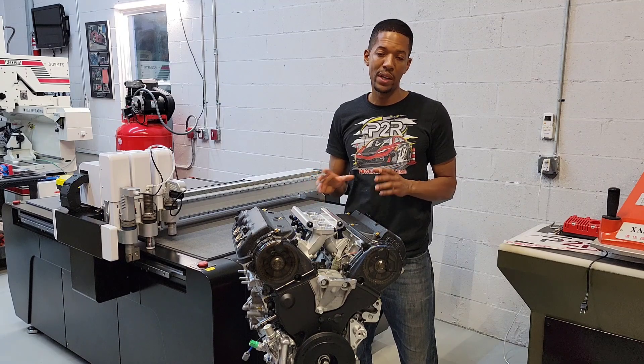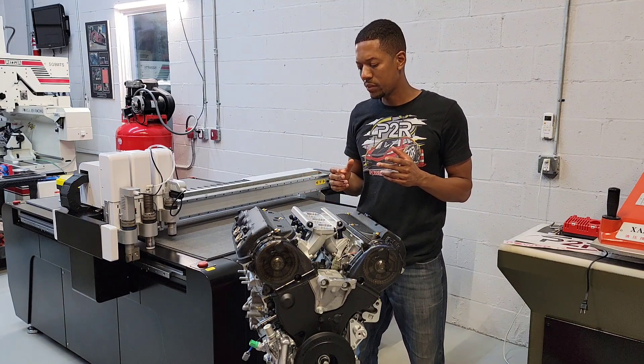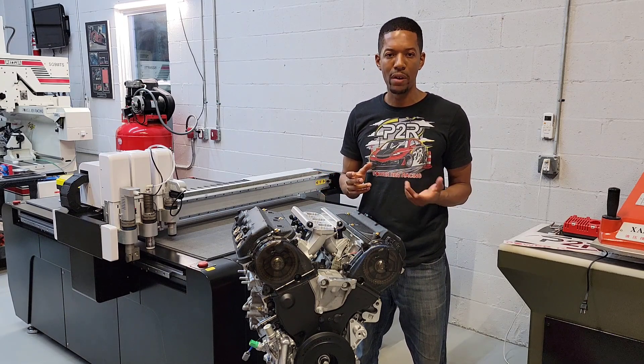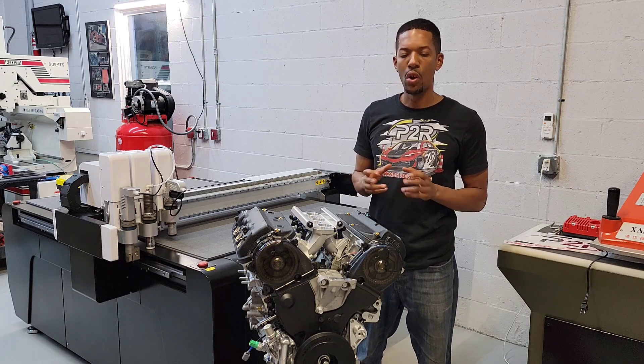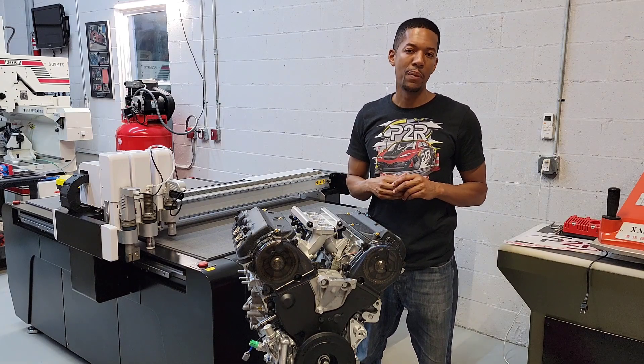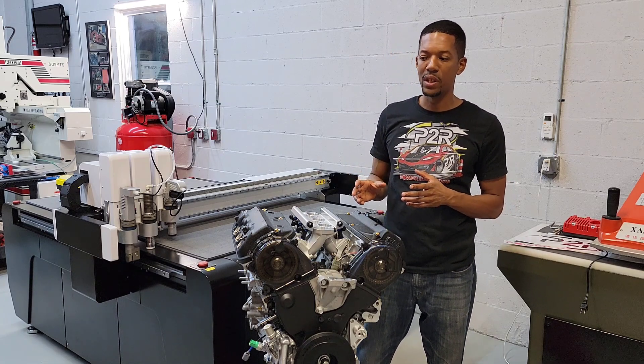This particular motor is going in a Honda S2000 road race car. They're actually horsepower limited — they run a power to weight ratio class. So the goal here wasn't to necessarily squeeze out every bit of horsepower we can, but rather to help give them a more linear power curve. That's what we're trying to achieve with this engine.